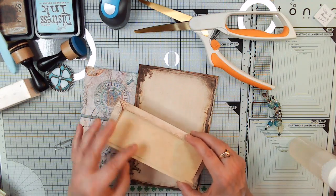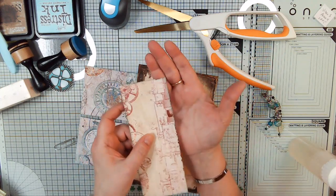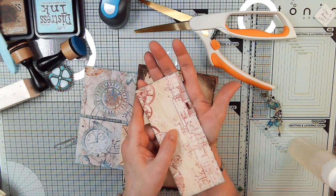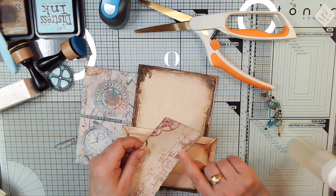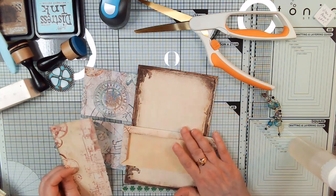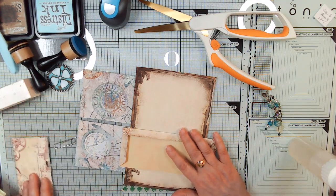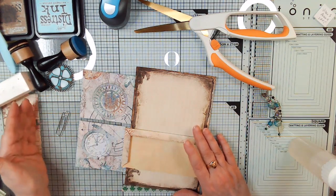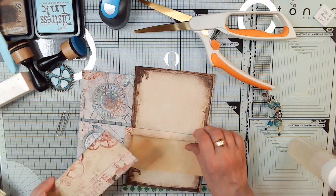So I'm either going to back it on another piece, a little bit bigger. Plus my Brother Scan N Cut took a chunk out of it right there. So I'm going to have to trim it a little bit on the bottom — just make it even shorter. For now, we're just going to find some ephemera to put in there, and then maybe I'll just take it off and use it as a belly band.